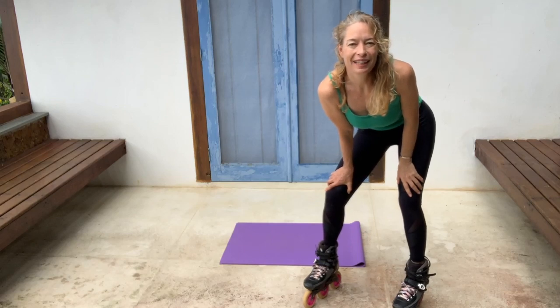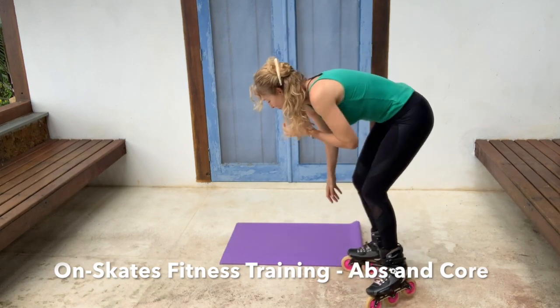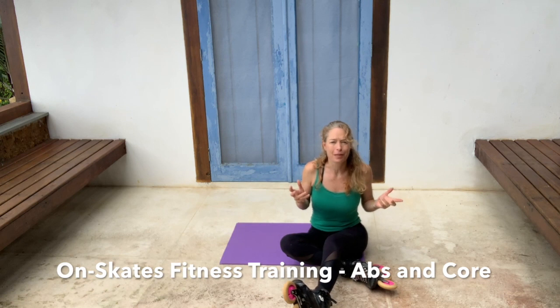Hi guys, welcome back. Time for some more exercises on skates. Now this one is actually really interesting — I made it up myself.